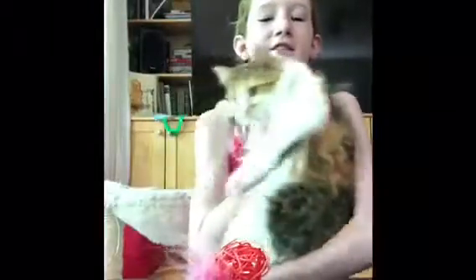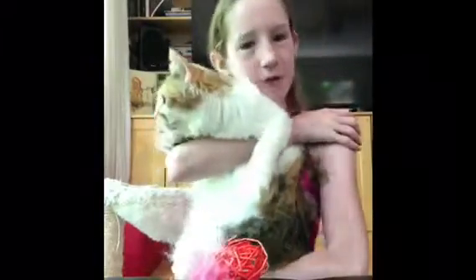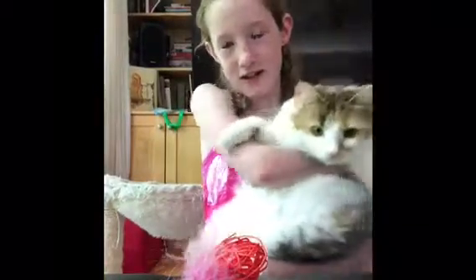If you did not know what a cat is, this is a cat. Really cute and just adorable. This is Clover, my kitten. She's really nice, and she's trying to take the toy.